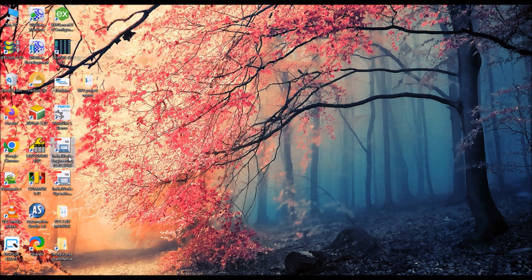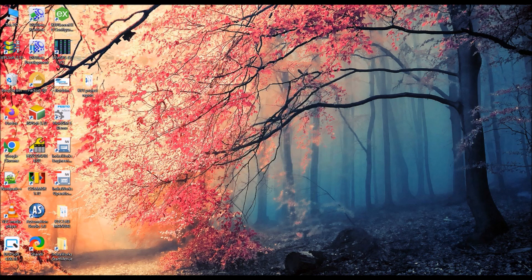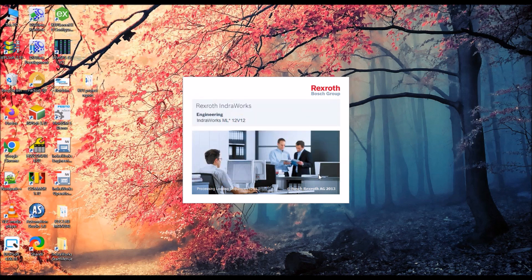This is IndraWorks Engineering. In the next videos, I am going to explain how to program using this software. After installation of IndraWorks Engineering, you can open the software and begin programming. Follow my next videos and we will discuss a lot of concepts.